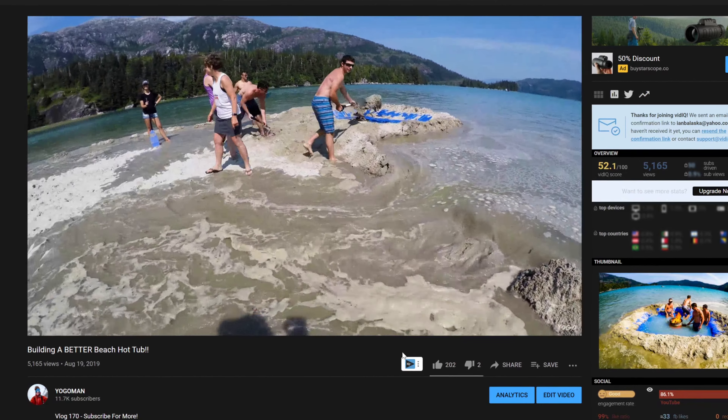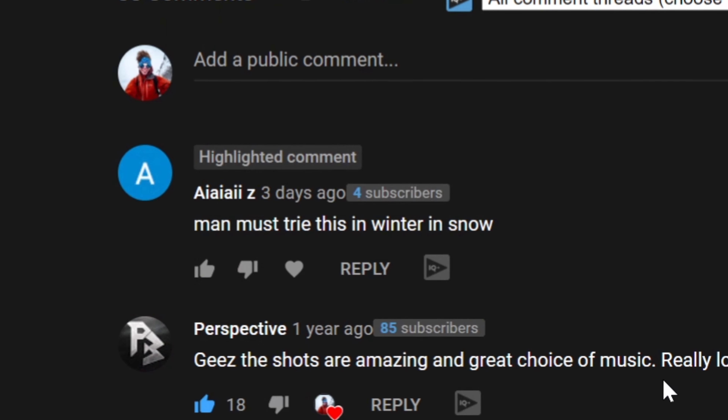Until, of course, the tide comes up and ruins the whole thing. Now recently some genius left a comment saying 'Man, must try this in the winter with snow.' And I was like, what? How? Snow, water — it's not gonna work. But then I put on my thinking hat and was like, wait a minute, hold on — what if? I got an idea of how we could actually do this.